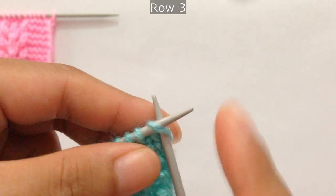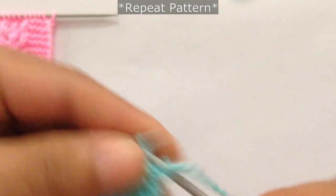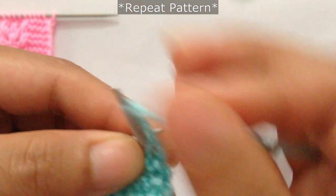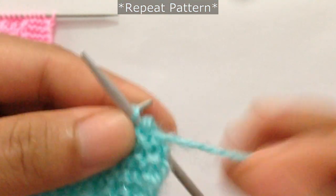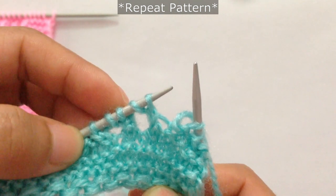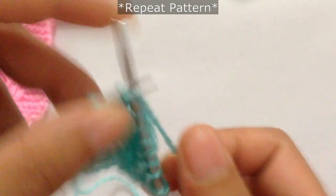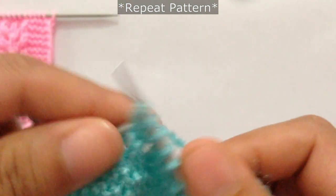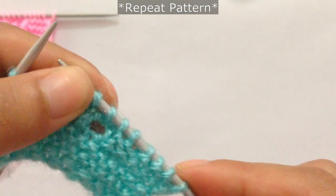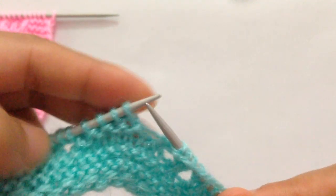We have finished row one and row two. Now for row three, slip the edge stitch, then start the repeat: purl four — one, two, three, four — and then knit five — one, two, three, four, five. That's the repeat pattern: purl four and then knit five.